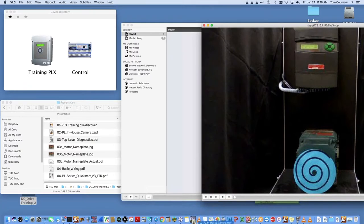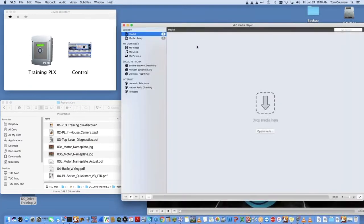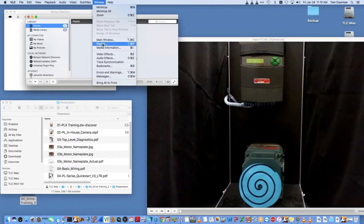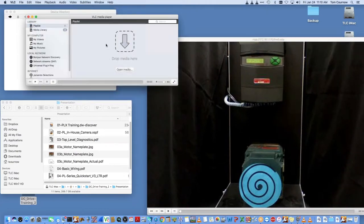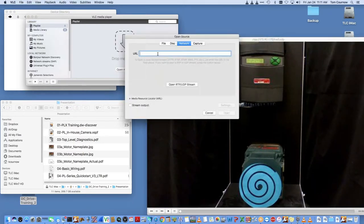We have some cameras in the training room so we can see what we're doing. This is our DC drive we're going to be interacting with. We're also going to open another instance to look at the actual display on the front of the drive.